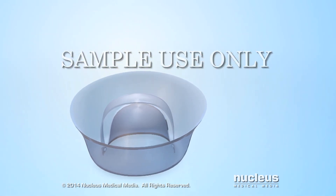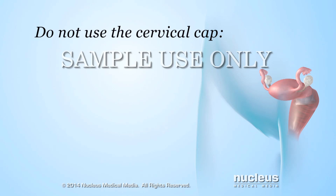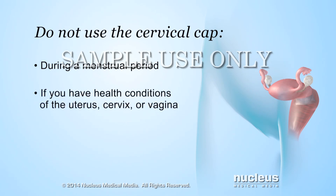There are a few things to remember before using a cervical cap. Do not use the cervical cap if you have given birth within 8 to 10 weeks, or had a miscarriage or abortion within 6 weeks, as it is easier to become pregnant during these times because the cervix is larger. Do not use a cervical cap during the menstrual period because it can block normal drainage of blood from the uterus, if you have an infection or other health condition affecting your uterus, cervix, or vagina, or if the cap is torn or damaged.